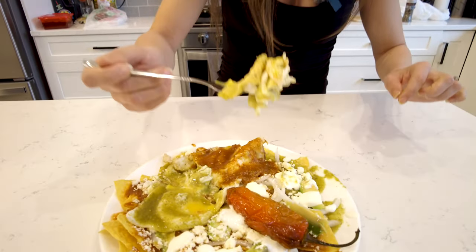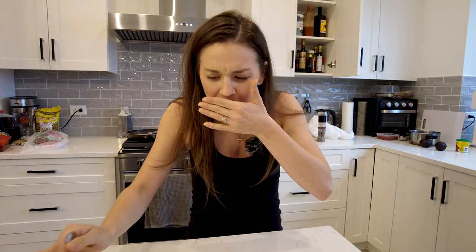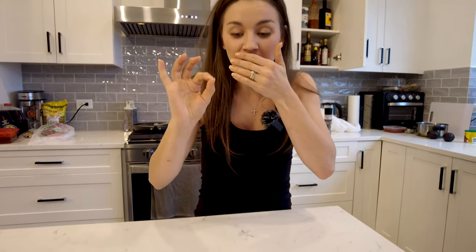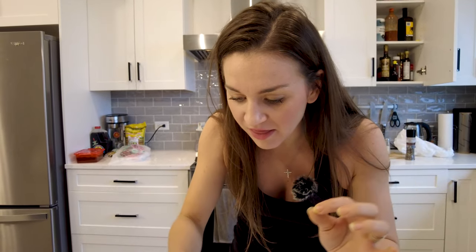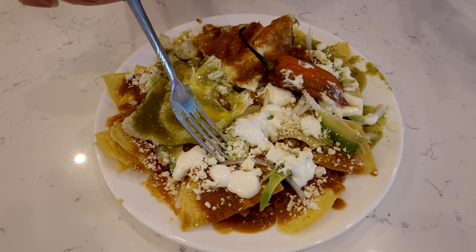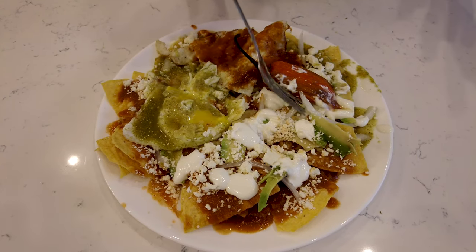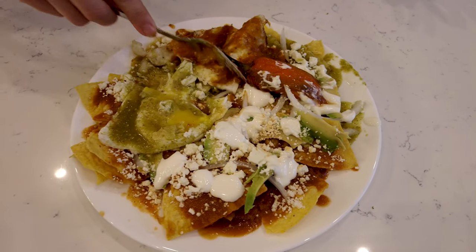I'm going to try to get a little bit of everything on this bite, starting with the green side. Wow. That chili just ups it. The chili, Juan, is so good — it adds so much flavor. And then the crispiness of the chips mixed with the eggs and the sauce. Is that a little bit of feta cheese too? Feta cheese, sour cream, some raw onion, and avocado. This just keeps getting better and better.